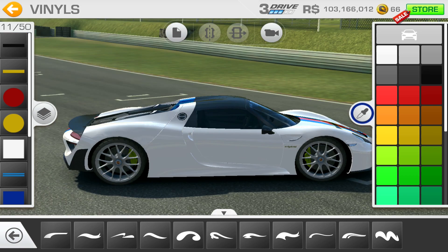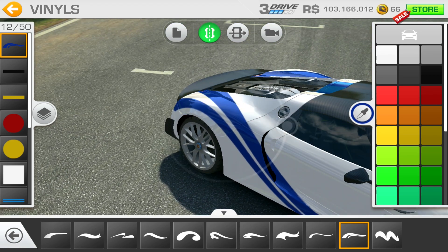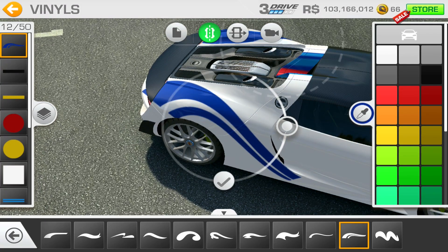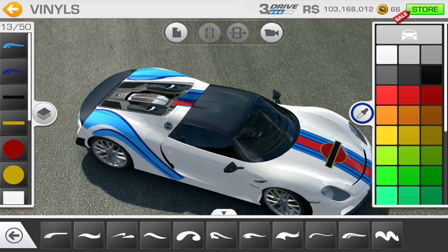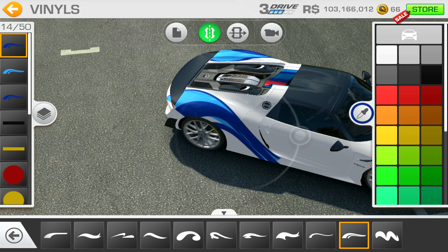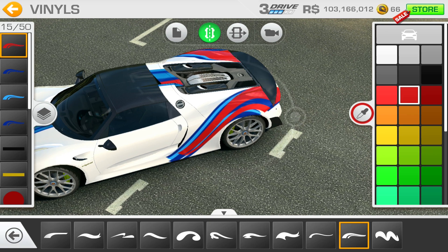Now we want to start the stripes on the back. Try and angle the car so you get that first curve there so it goes across the back spoiler. We use that one now, and we're going to use a lighter blue one - this is for the stripe going across the sweeping curve at the back of the car. Then we need a darker blue one inside of that, just leaving a strip of the light blue.